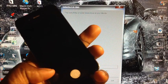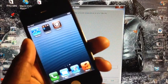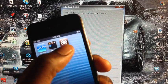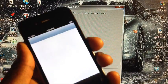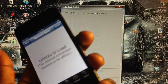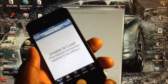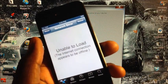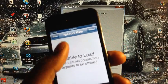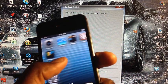Now that it's done booting, slide to unlock — and there it is, Cydia on my home screen. I don't have wifi right now so Cydia won't load, my wifi router broke, but if you had wifi it would have loaded up properly.